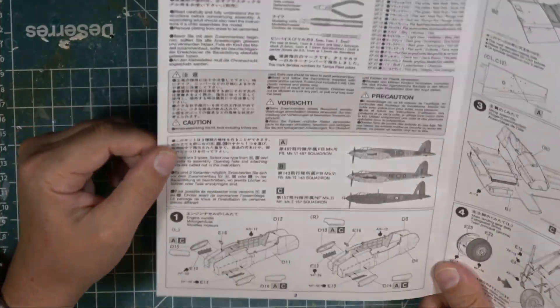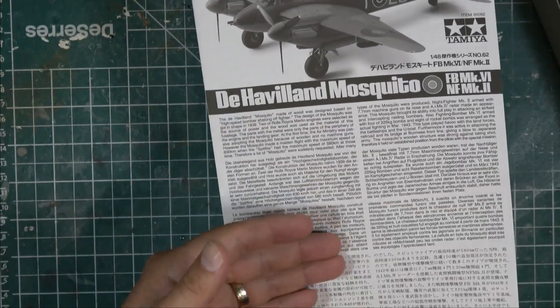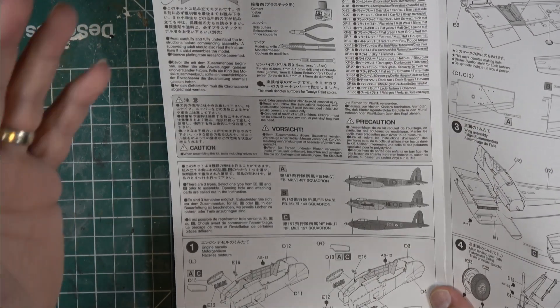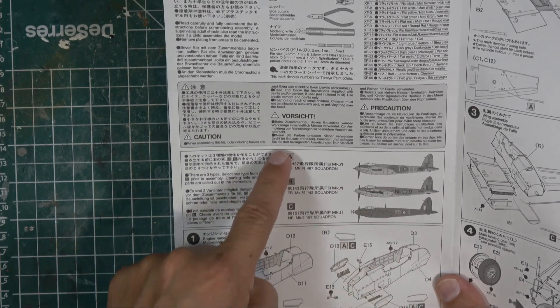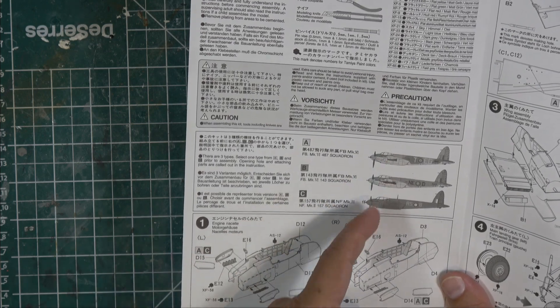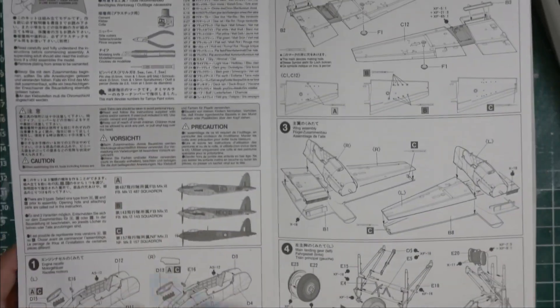The instructions are this big long massive sheet. The front covers all the color call-outs, which are only in Tamiya colors so you need to do conversions depending on what paints you use. It shows the three different versions you can build, labeled A, B, and C. As you go through, make sure you do the right build - for example, versions A and C have the flame dampening exhaust covers while option B doesn't.